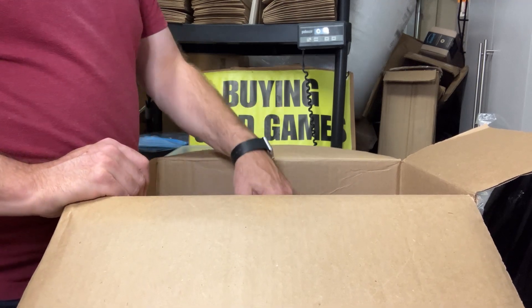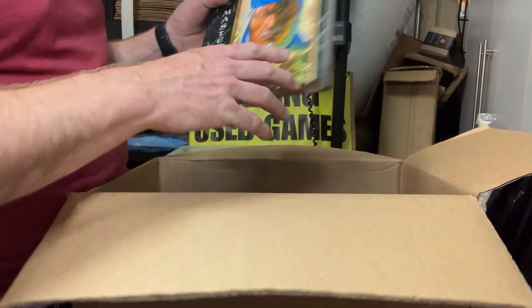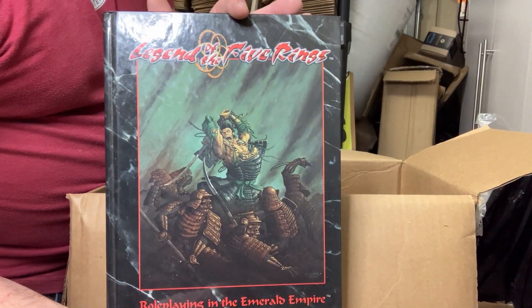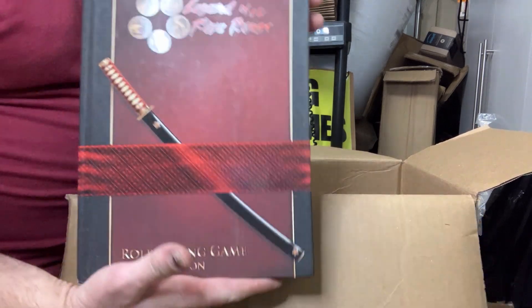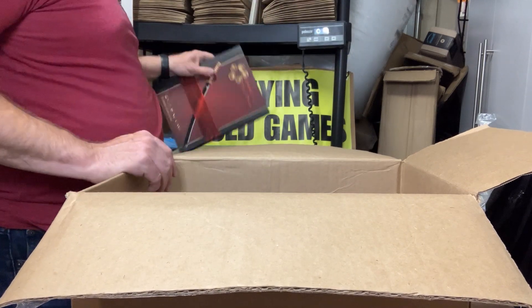We've got L5R's 2nd Edition GM's Guide — I don't think I have either of those right now, so that's kind of cool. L5R 1st Edition hardcover in nice shape — I think I have that. And the 3rd Edition hardcover — got a corner dinged to the bottom corner there.